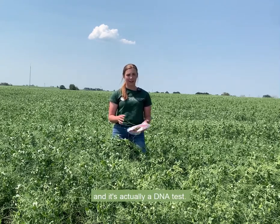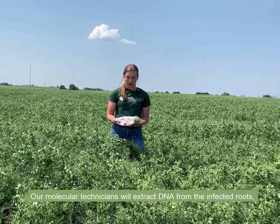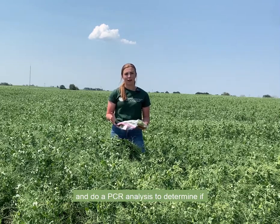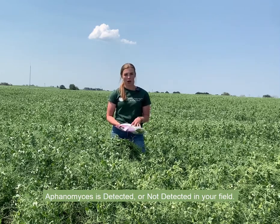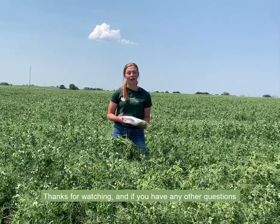Our lab at Nisku, Alberta does the testing, and it's actually a DNA test. Our molecular technicians will extract DNA from the infected roots and do a PCR analysis to determine if aphanomyces is detected or not detected in your field. If you have any other questions about testing or sampling, give us a call.